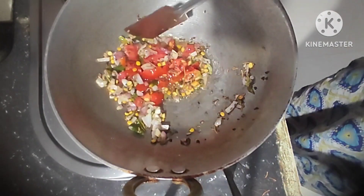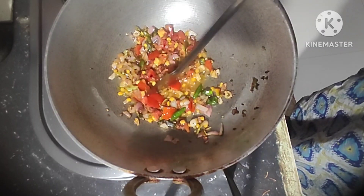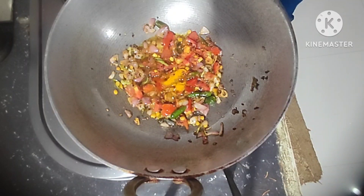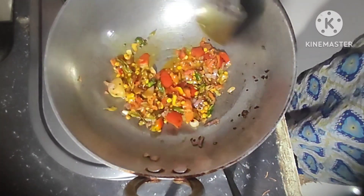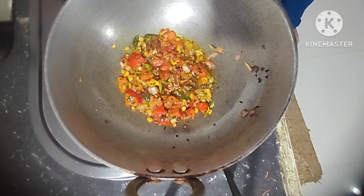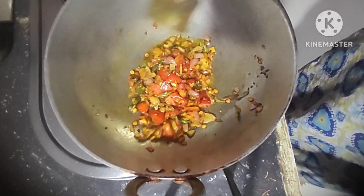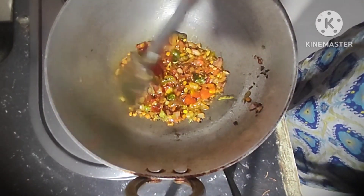Fry it well, then add tomato pieces and fry it well. Add turmeric powder and mix it well. Add salt and mix it well.